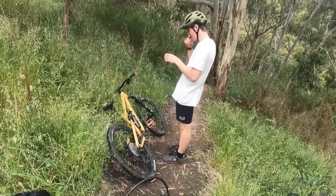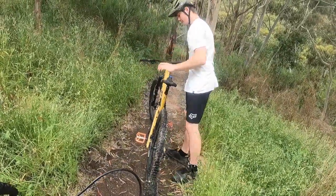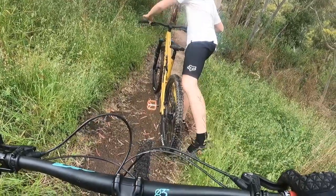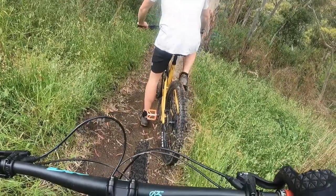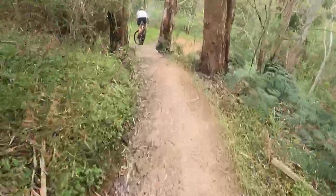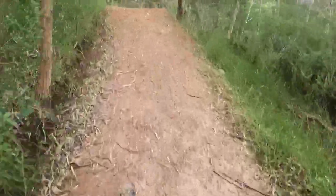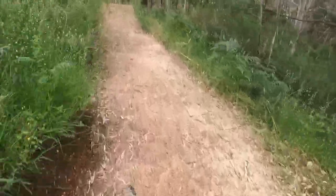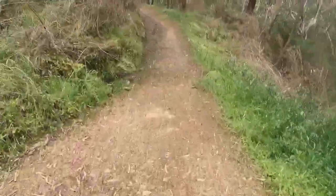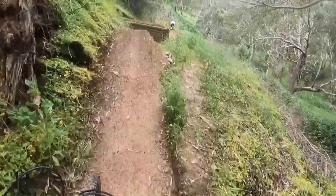Break after the drop a little bit. Just gonna send it, see how it goes. Take my time. Oh, that jump!